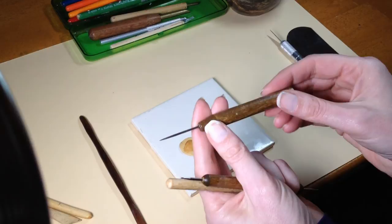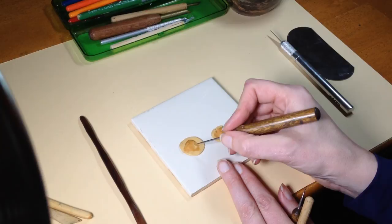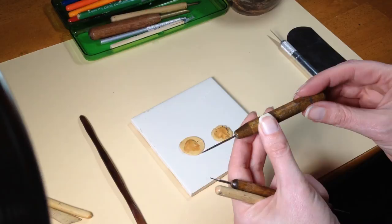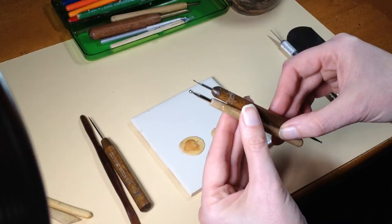The next tool is by Kemper Tools — it's a needle tool with a very sharp, pointy needle on the end. You can use it for making hair, tiny details, and drawing on the clay like if you wanted to cut with an exacto. It's a nice multi-purpose tool and I use it a lot in texturing, so it's a must-have for me.